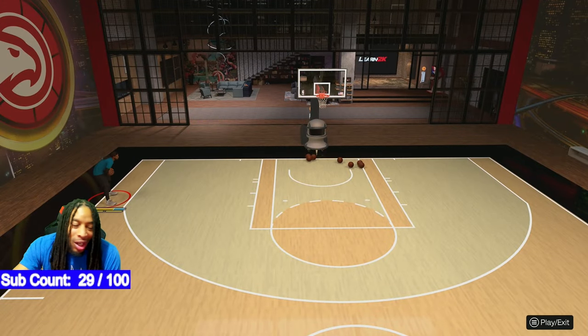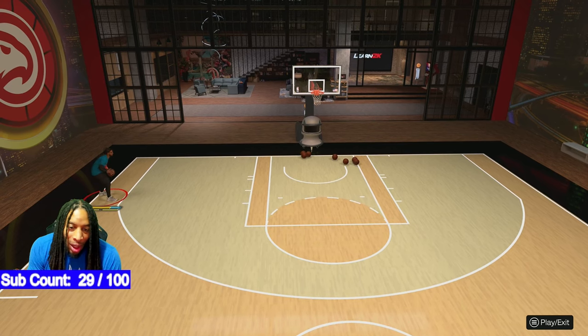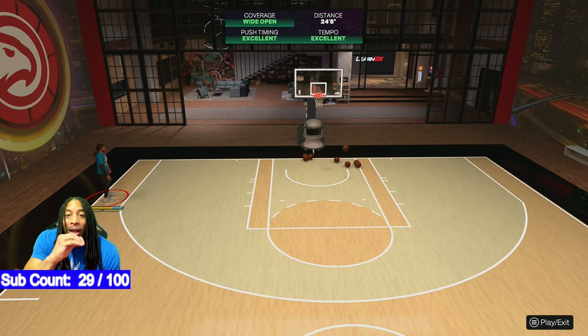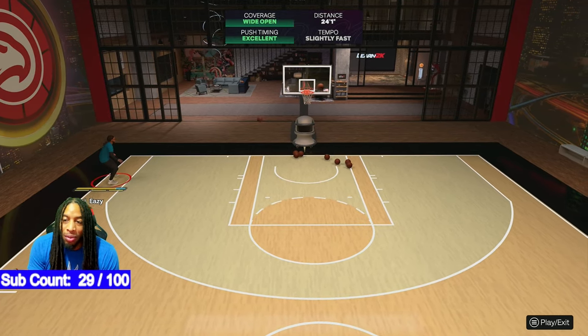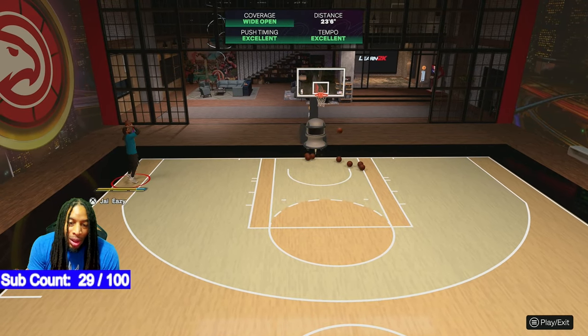Good afternoon, 2K land. We already know why you're here because your jump shot is broken. But listen, I got the key for y'all — I got the soup, I got the sauce. The rhythm stick, man — if you're not on the train, hop on as soon as you can because before the end of this game, a lot of people are going to be using the rhythm stick.